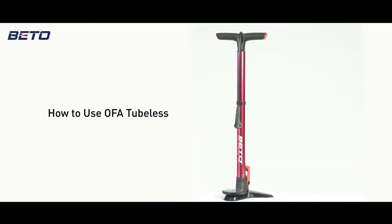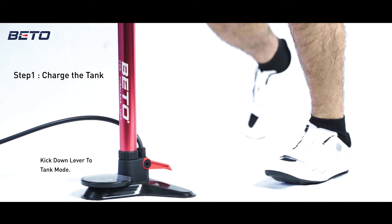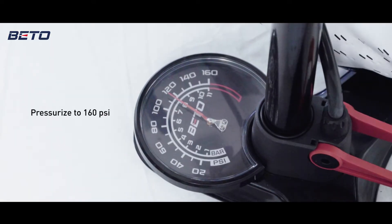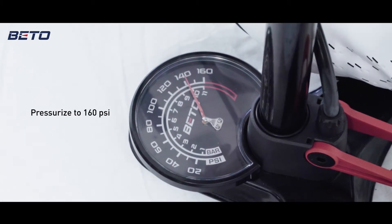How to use OFA tubeless. First, switch the lever down to tank mode and start pumping. The burst tank needs about 8 to 9 pre-strokes to pressurize up to 160 psi.